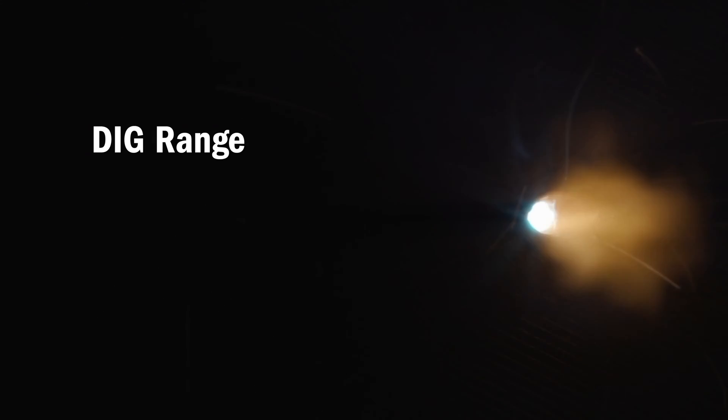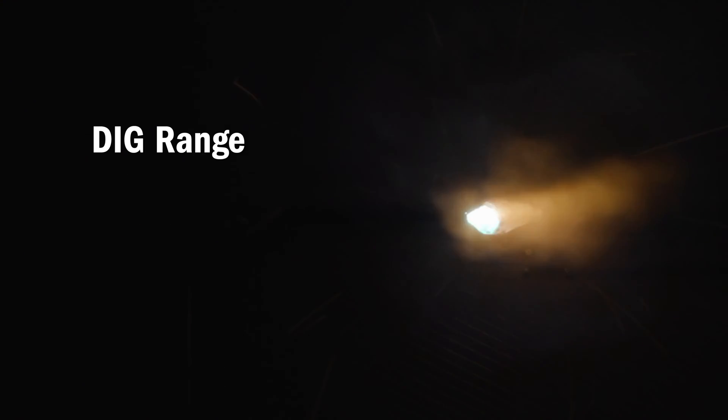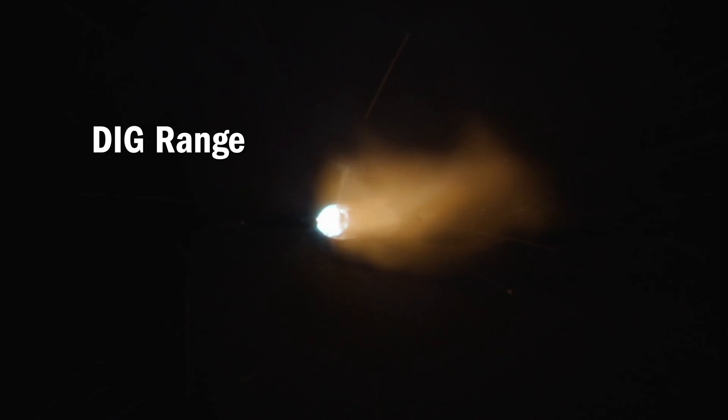The dig range setting controls the amount of drive or penetration of the arc. Increase your dig range when welding tighter than optimal gaps to increase the penetration of the arc. Decrease dig range when welding larger than optimal gaps or on thinner materials.